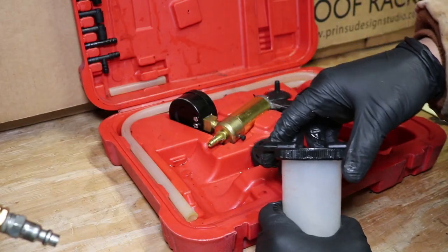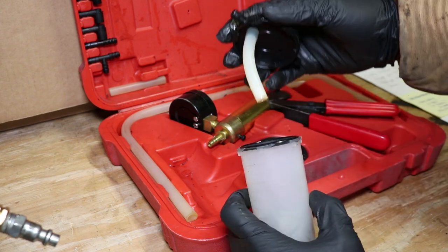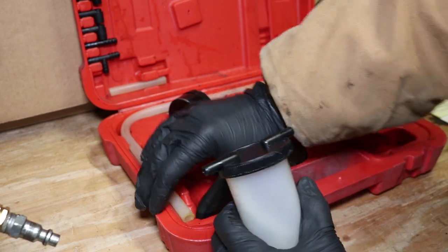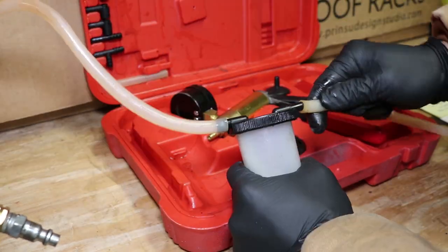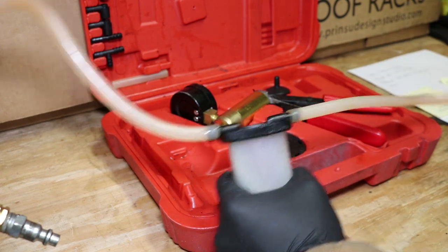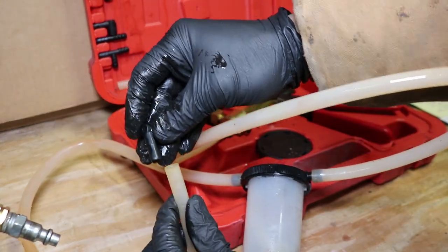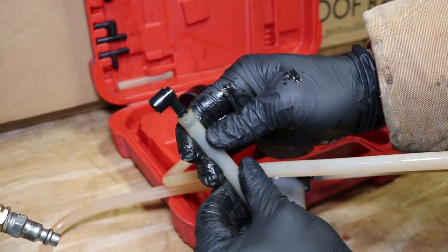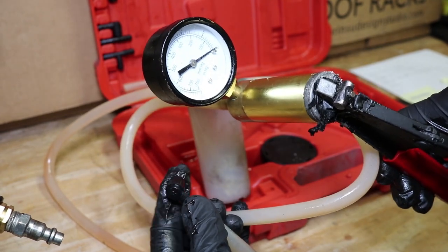Setting up the manual one is pretty easy. Make sure that the short straw inside the reservoir is on the same side away from the pump. Then we take our two long hoses — one hose is connected from the reservoir to the pump, and the other one is connected to the fitting that attaches to the bleeder. This thing builds vacuum pressure by continuously pumping the trigger.